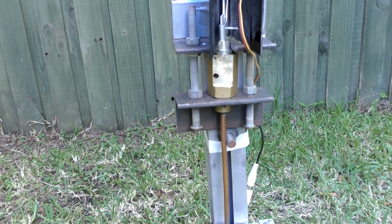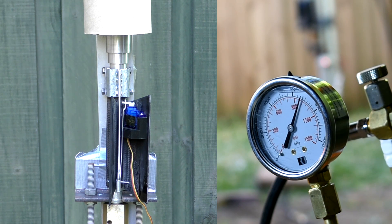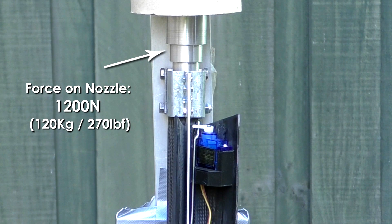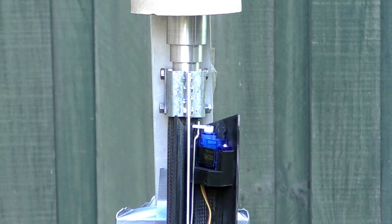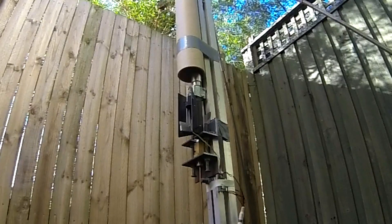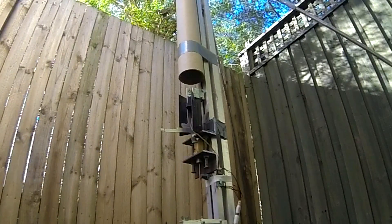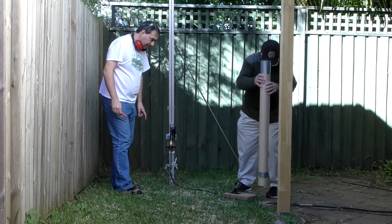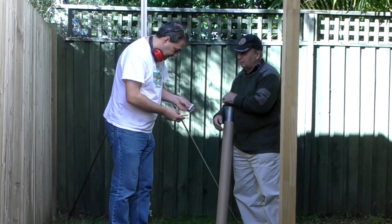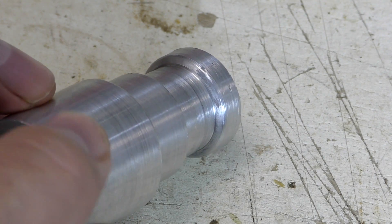Next we pressurized the stager to the full 1000 PSI and fired it. Three, two, one. It was definitely louder this time and again it released in a split second. The time from when the servo was commanded to release to when it actually released the nozzle was only around 60 milliseconds. This is good because it will allow us to optimize staging more accurately. The nozzle got stuck in the tube this time. Looking at the nozzle in detail we can see there are some scuff marks where the nozzle was gripped, but there is no evidence of deformation, which is a good sign.